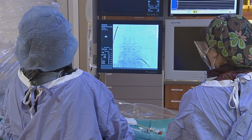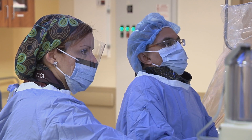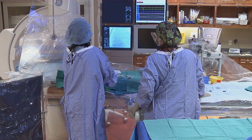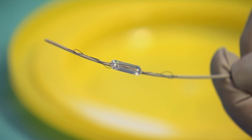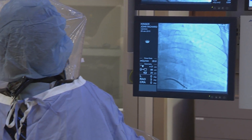You guys have given these guys such knowledge and the technology to do things, and given them the attitude to go forth with it. It's been nice — been real nice. I think Florida Hospital is unique in many ways. We have a lot of services to improve quality of life, and this is just another thing in our armamentarium that allows us to be on the forefront of technology in patient care.